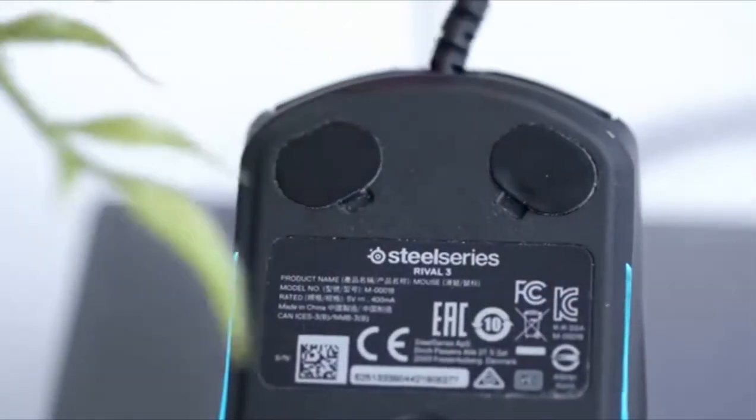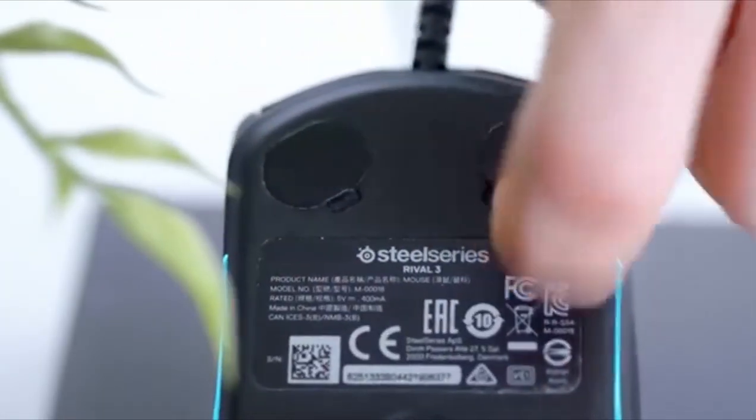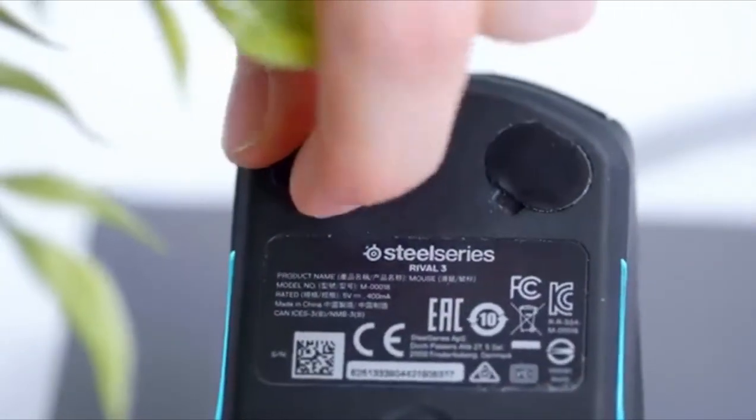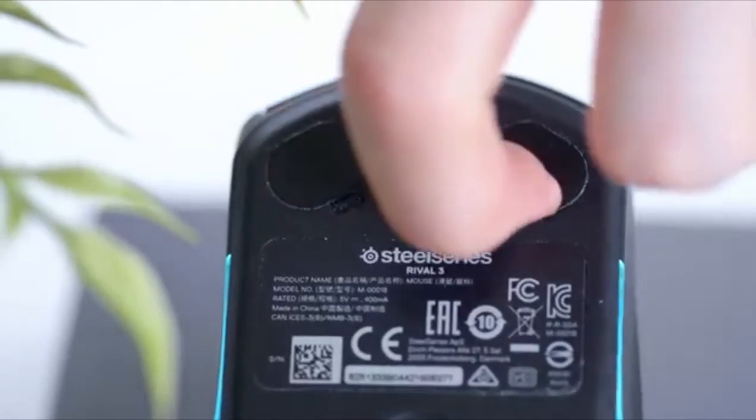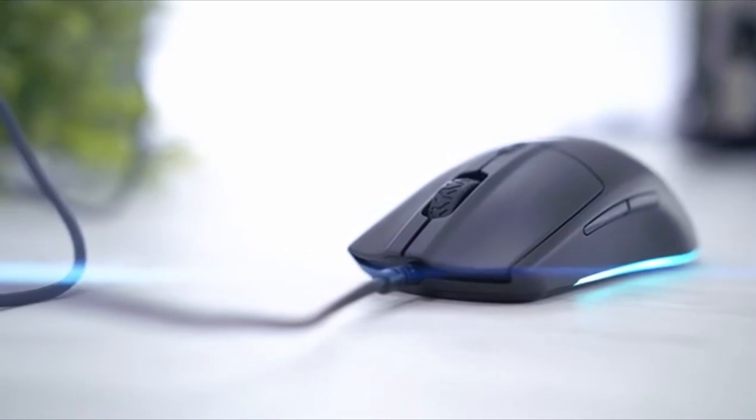Built to last. With high-grade polymer and the same 60 million click switches as the most expensive mice, every component has been engineered from the ground up with hyper-durable materials intended to last for years.